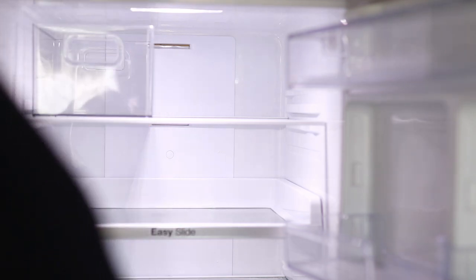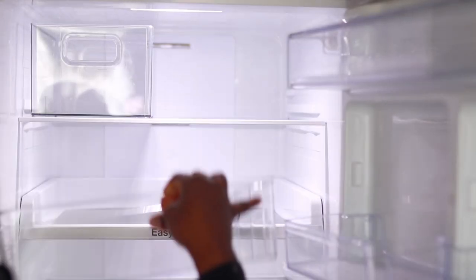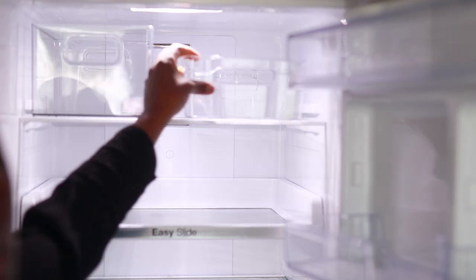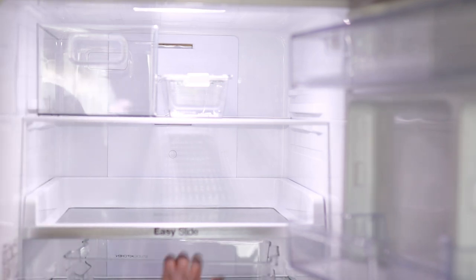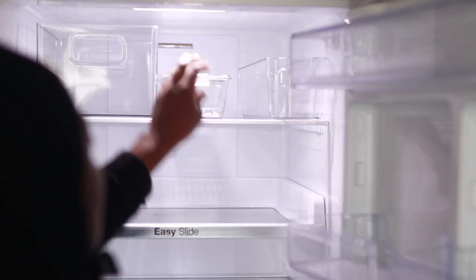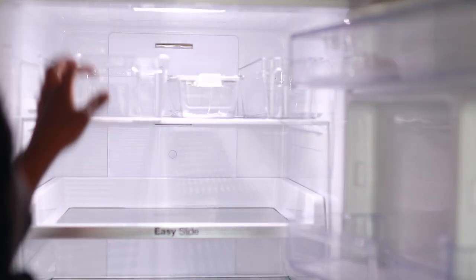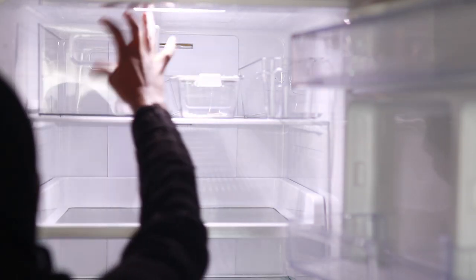My fridge is now nice and clean and I'm ready to start thinking about where I want my items to go. It took a lot of rearranging — going back and forth until I finally reached the point where I was happy. I also see fridge organization videos on YouTube that look very aesthetically pleasing, but I wonder if they work in real life because you need extra empty space for things you didn't plan for. I'm trying to bear that in mind and keep things flexible.